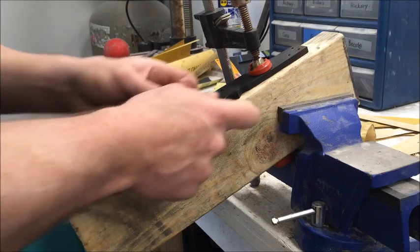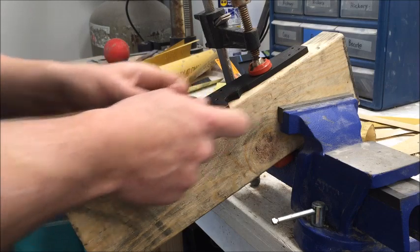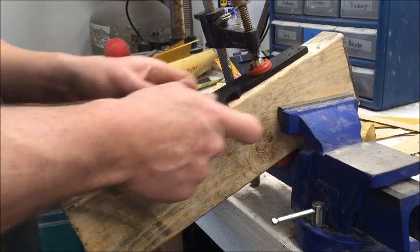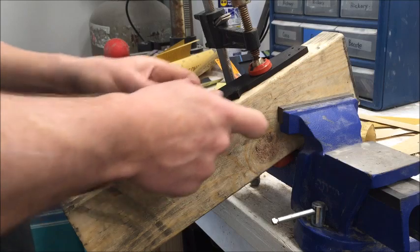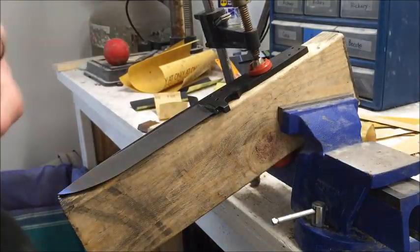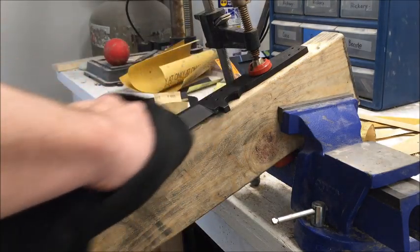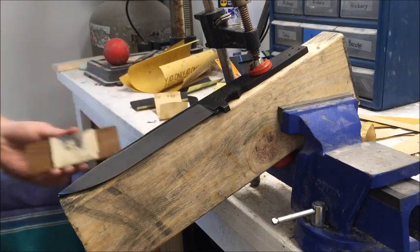Dare to be different, because if you're making the exact same thing as another guy, they're just going to go with whoever's cheaper. Even if you price it the same, they'll just want something different. That's the key thing in making your knives — make something different, make something that somebody else would want.